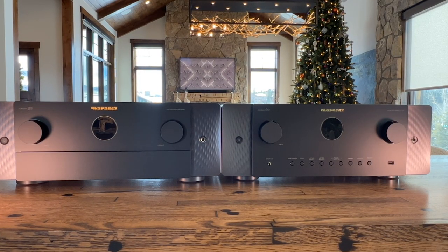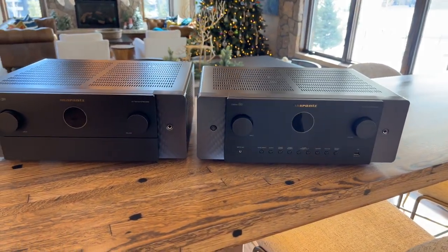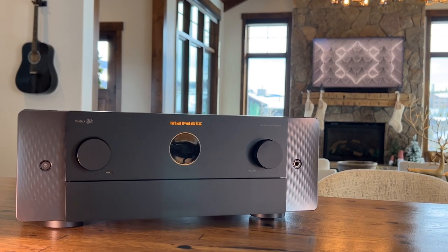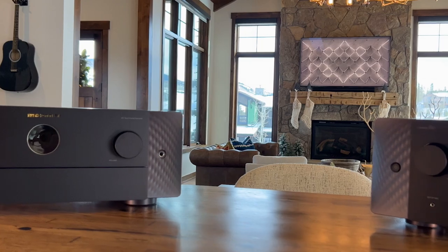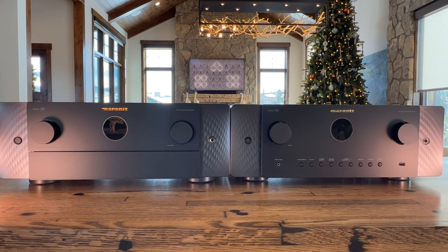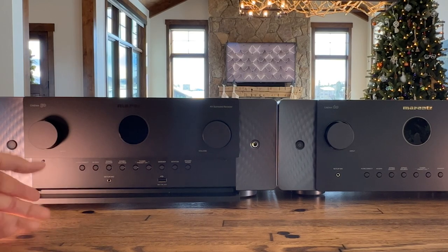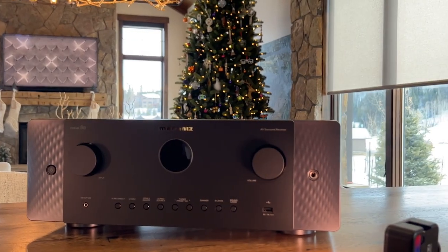Both units feature the new beautiful front interface — I really like what Marantz did with the Cinema line, that is just sexy. You've got power and phono inputs on both units, input rotary-style selection, volume, and display all in the exact same locations. Moving to the bottom of the unit, the Marantz Cinema 50 has a pop-down access panel that is completely hidden, giving it a much cleaner look than the Cinema 60.